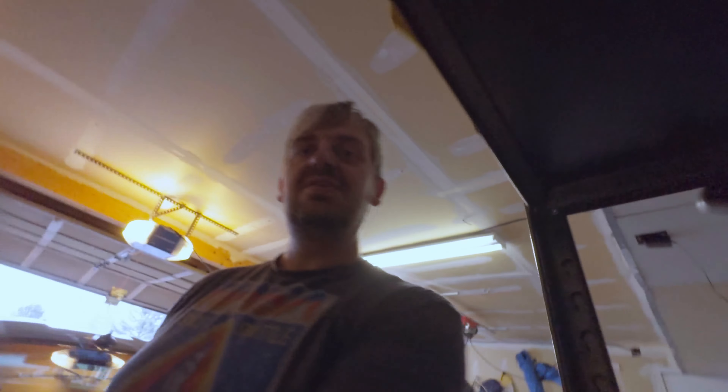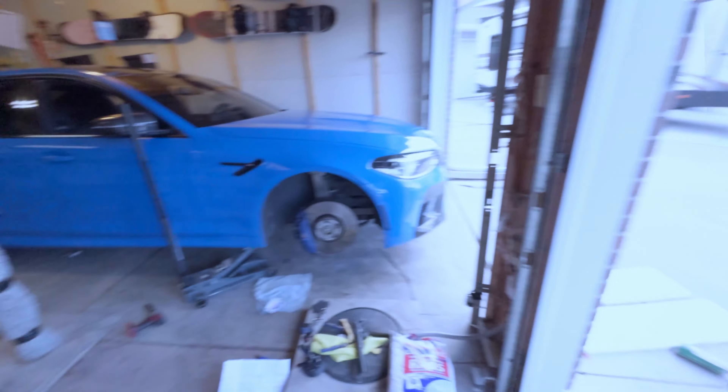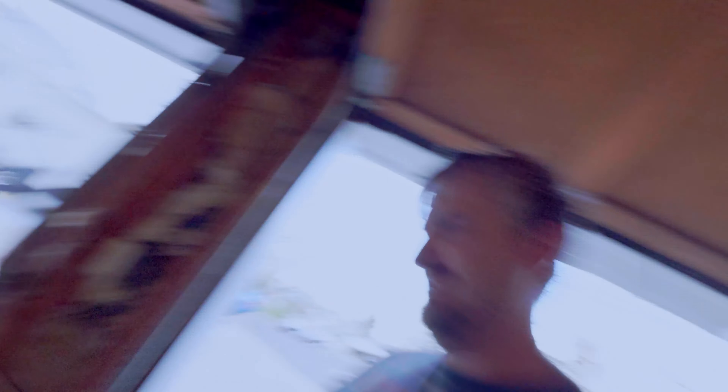Checking online it says you can get down to 3 millimeters, so I'm not going to replace the front brakes today. For now we're just going to set these, put the wheel back, move on with our day, and start bedding in these rears.